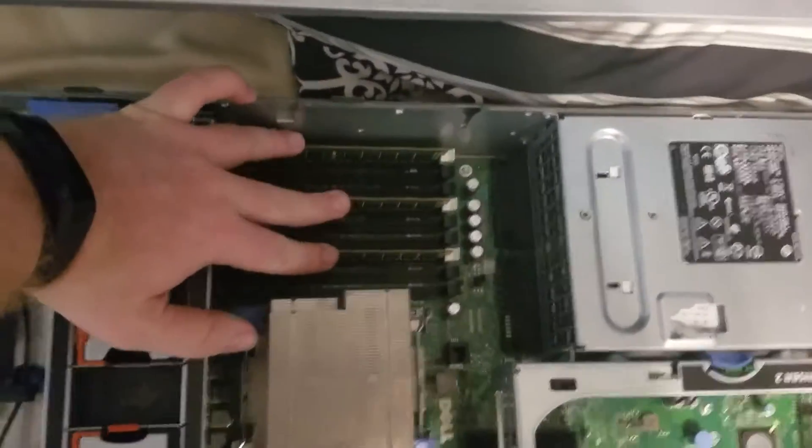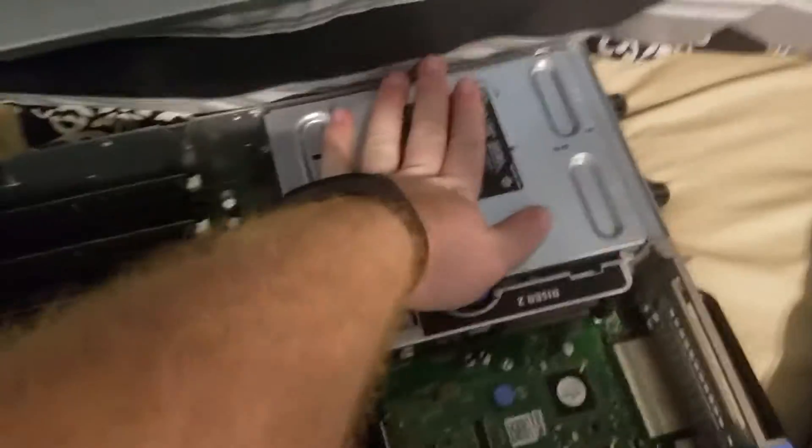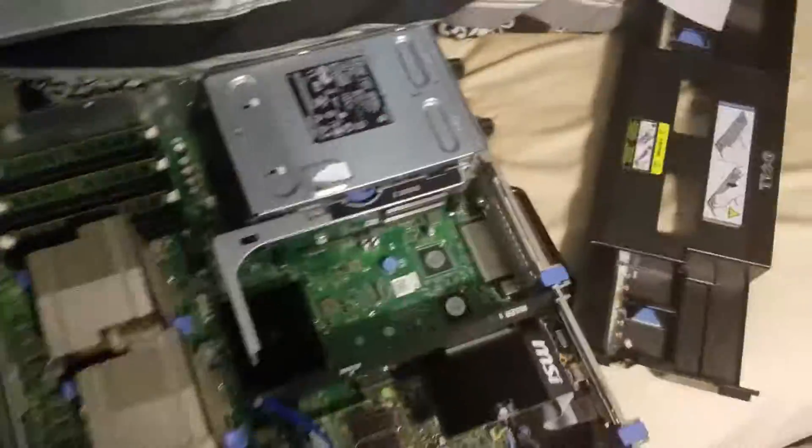I've got 12 gigabytes of memory spaced out triple channel among both CPUs in this machine. I've got dual redundant 870 watt power supplies in this unit. I've got the heat guard and the airflow set up.